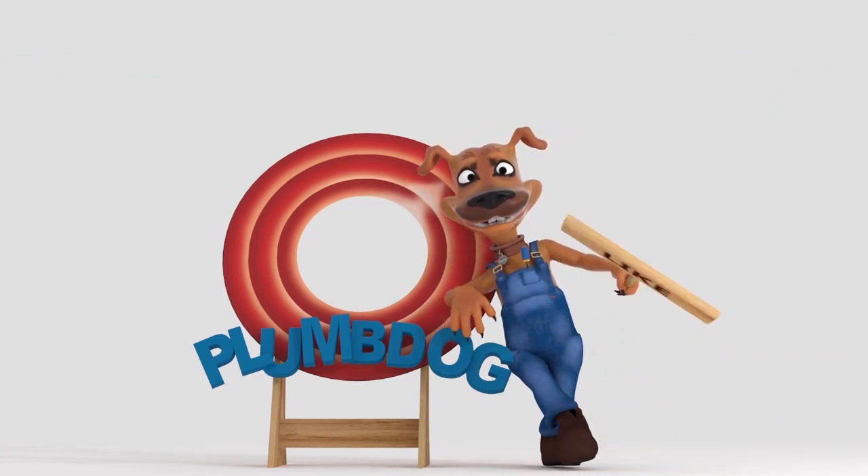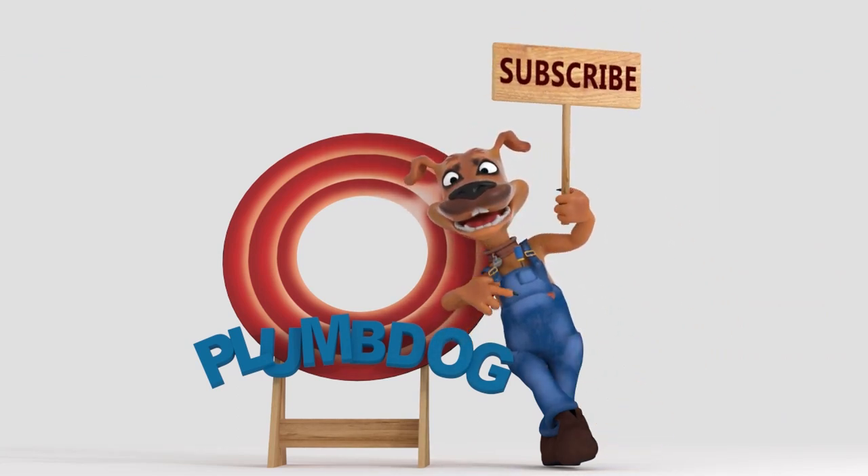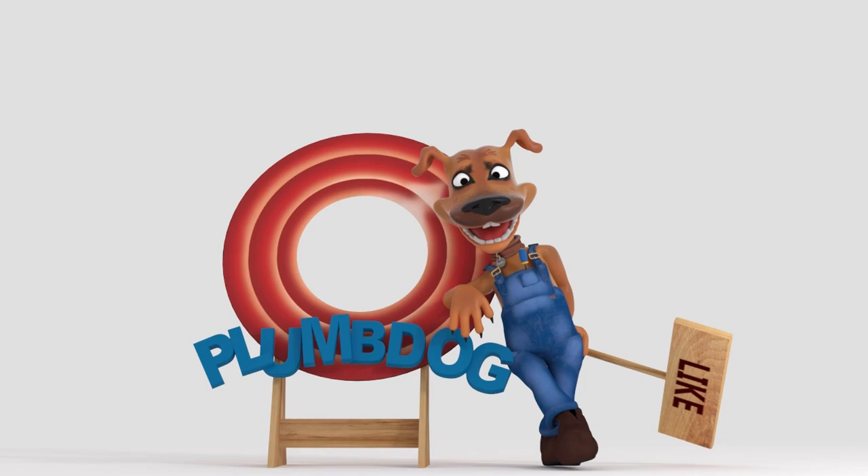Hello everyone, Richard Plumdog here. I'm at a property in Harrisdale in Western Australia for various plumbing tasks, and one of them is wet carpets and wet walls in a bedroom which is adjacent to or behind a shower. Enjoy the video — I'll let you follow the steps I take to rectify the issue. Don't forget to hit like and subscribe so you're notified each time we upload a video.